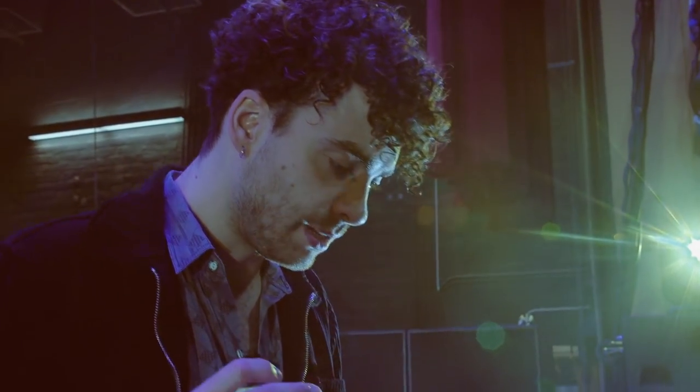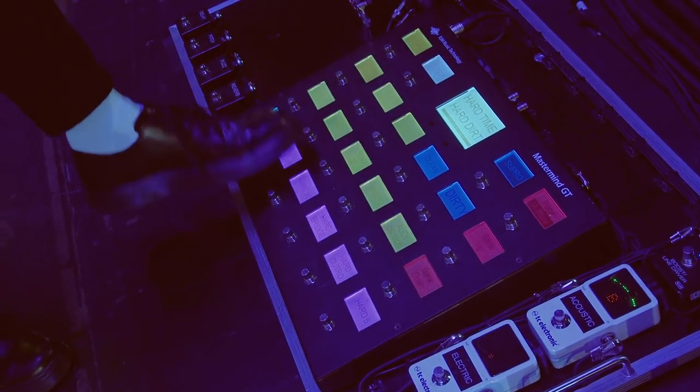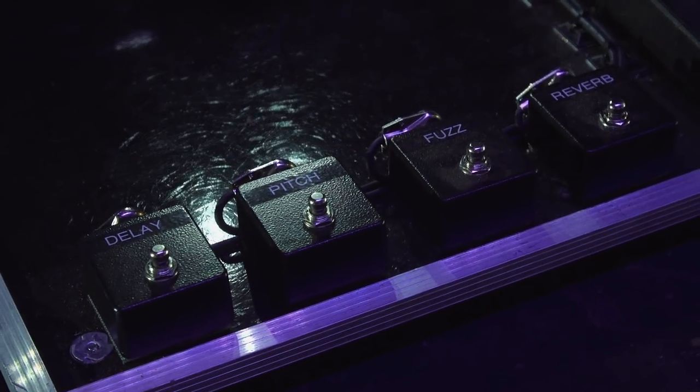I kind of have it set up with a bunch of instant access to try to make it feel like a pedal board, just being able to hit pedals on and off. I have a few momentary things just to kind of be able to quickly stab in effects, which has been really cool.